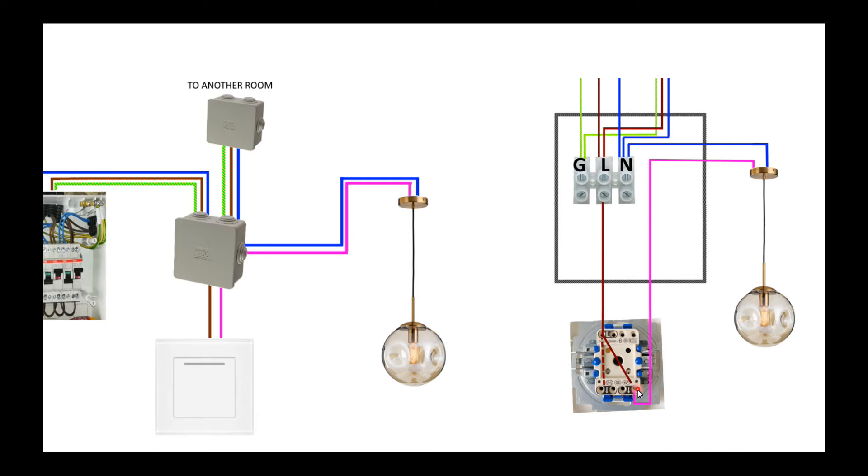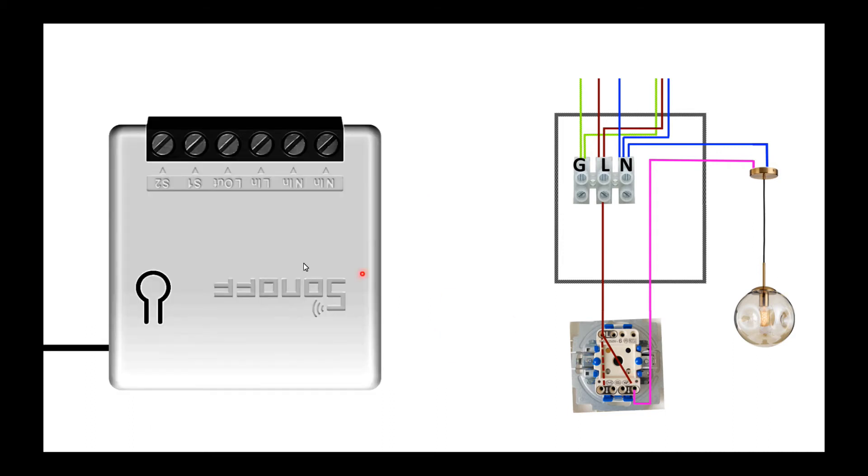When the switch is in the on position, we want to install the Sonoff here, but we are missing the neutral line. Let's see what connections the Sonoff requires.